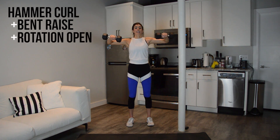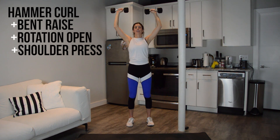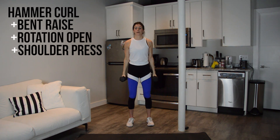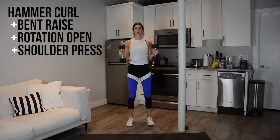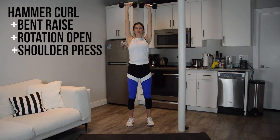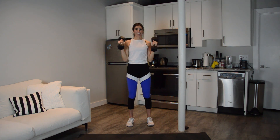We have just one add-on to go, and it'll be a shoulder press. So curl to 90, lift to 90, rotate open, press overhead, reverse it. Check in — soft bend to the knees, keep your abs in tight. Rotation open and close is the hardest for me. And done.